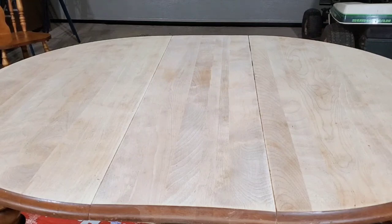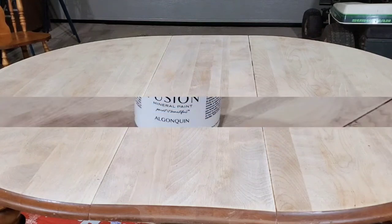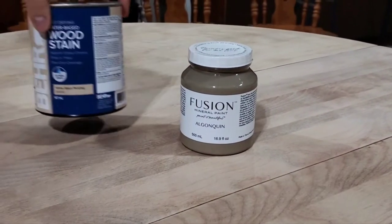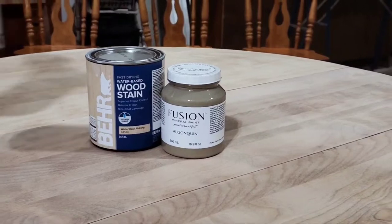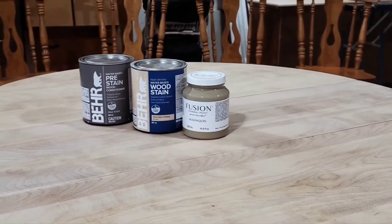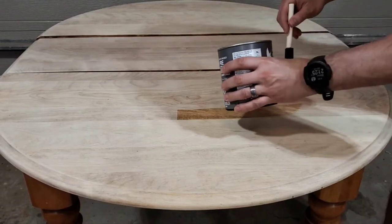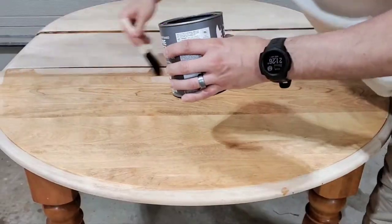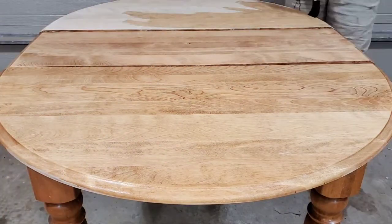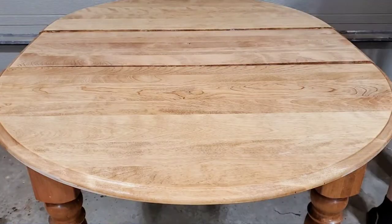Once it was all dry, we were ready to come in with our top coats. We were going to paint the rest of the piece in Algonquin by Fusion Mineral, and then the top of the table would get a whitewashing stain. When it comes to top coats, they do tend to darken the wood quite a bit and really bring out some of those yellow tones that we just did not want.